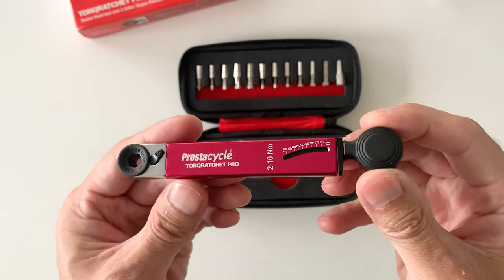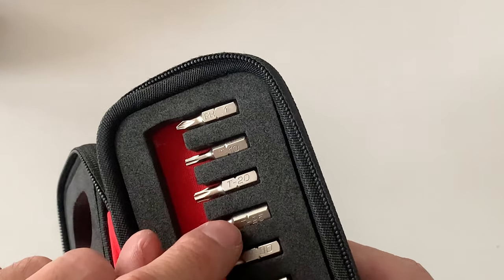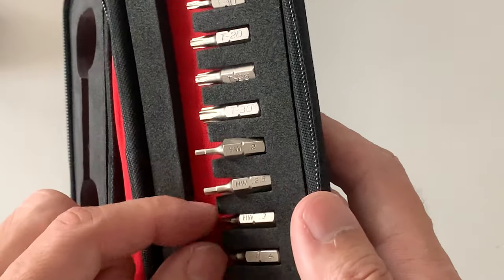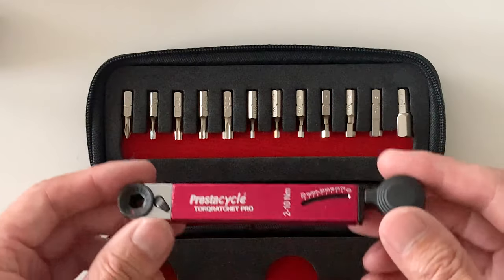It also comes with a bunch of bits to put in the end: Phillips, and torque screws — T10, T20, T25, T30. An Allen key tool as well: 2, 2.5, 3, 4, 5, 6, and 8. So yeah, overall pretty cool. Pretty hyped on this. I'm going to just test out a few things on my Kona.